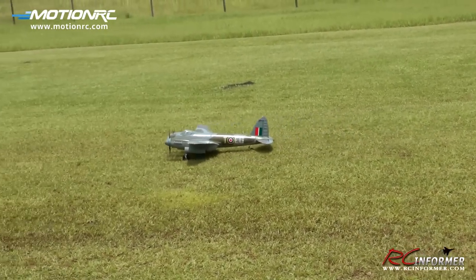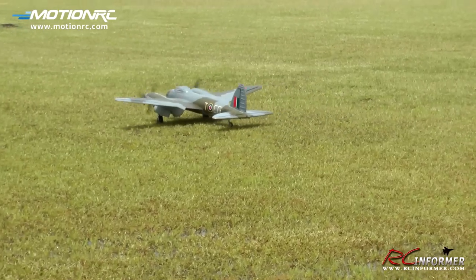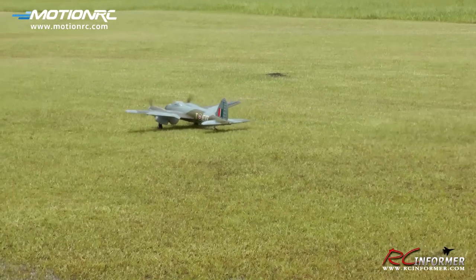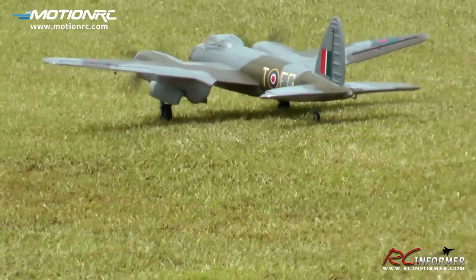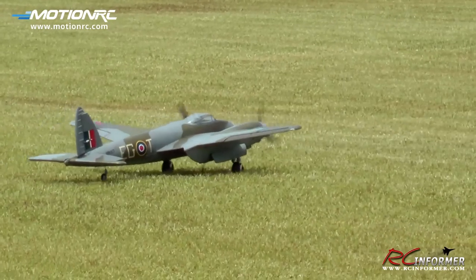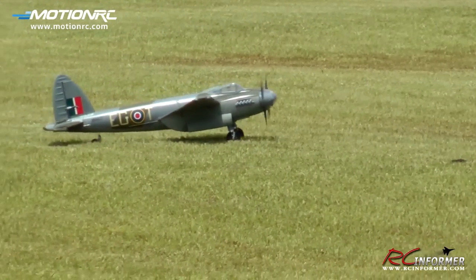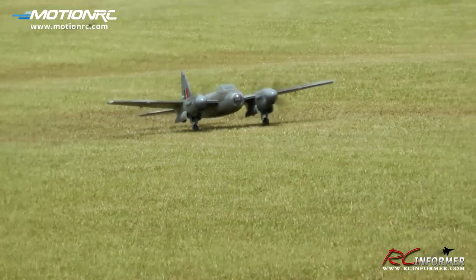Taxi out. One of the first things I notice about the De Havilland Mosquito is how nice it taxis. It has a very nice wheel stance, both side to side and front and back, so it taxis really nicely. It's good to hold down a little bit of full back elevator to keep the tail down so the engines don't pull it over. I'll go ahead and line it up on the runway — we have some puddles out here so I'm going to be doing my best to avoid those.